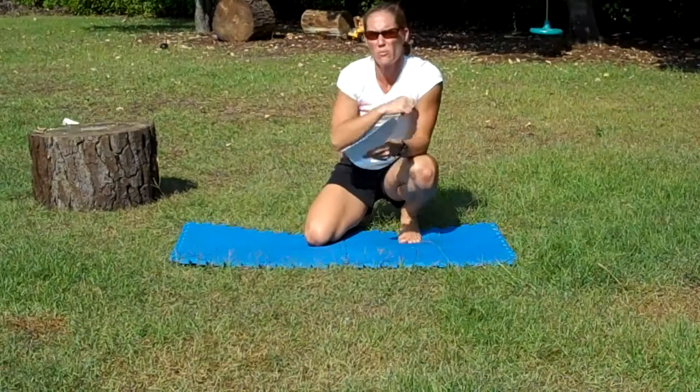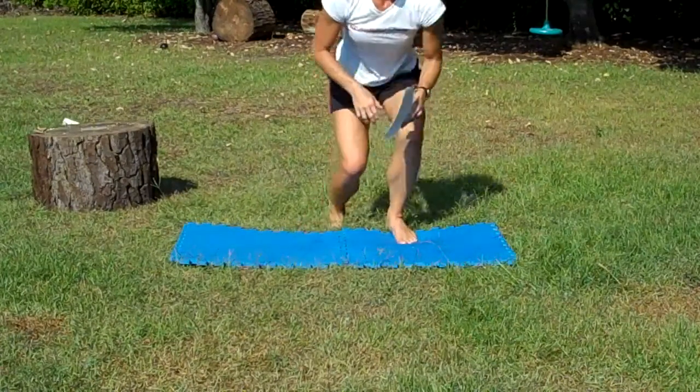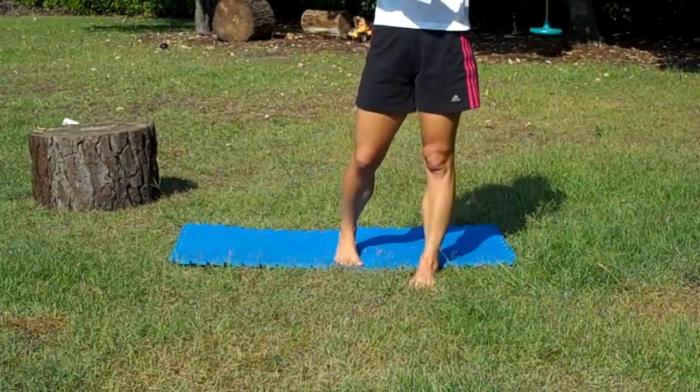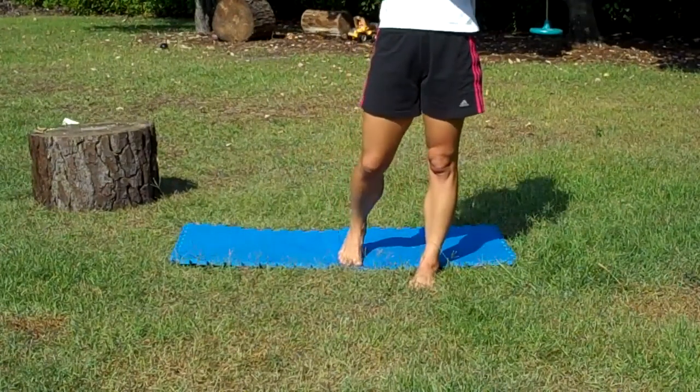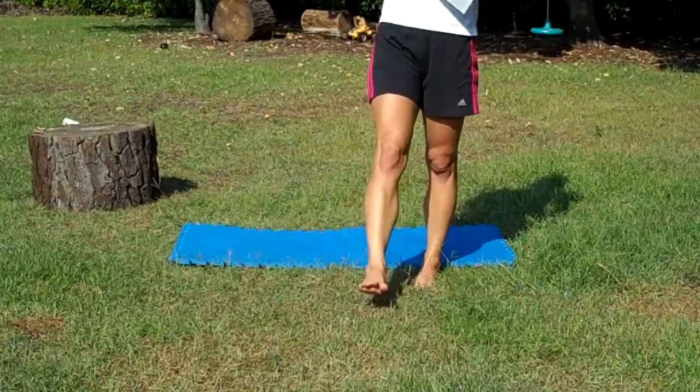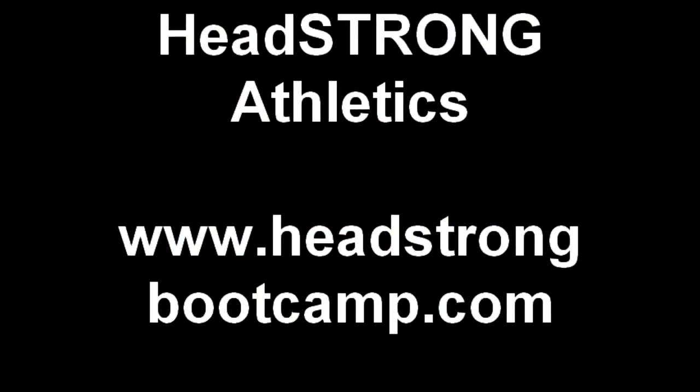That's the end. You're going to repeat after you finish those. Alright everybody, that's all we've got for today. We'll see you hopefully next Tuesday at our gym. Shawn Manning with the New Balance InMotion program and Headstrong Athletics. Thanks.